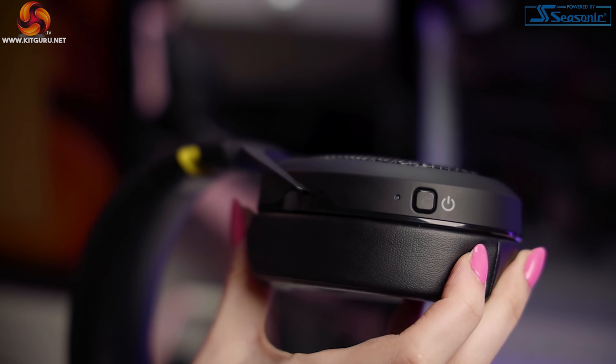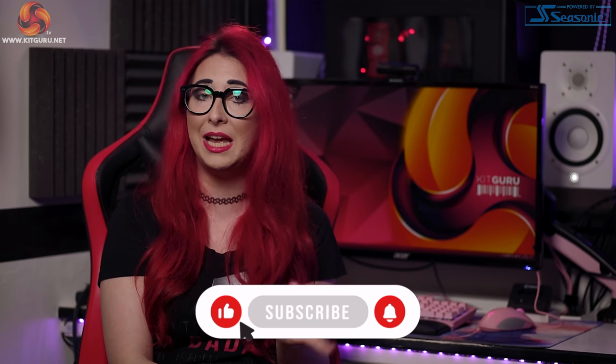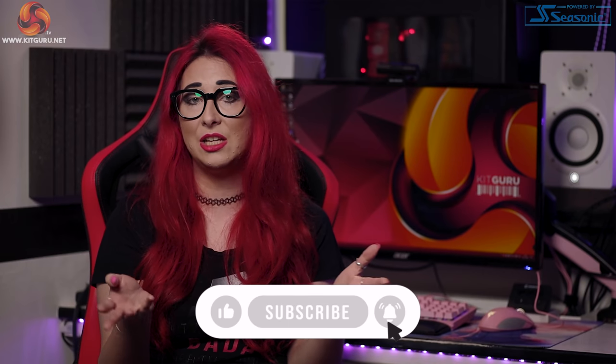I also noticed that when connected via USB-C to USB as well as Bluetooth simultaneously, it was a constant red with blue blinking every now and again. This headset is fantastic — as you can see, you can use it on all platforms: PlayStation, Xbox, PC, mobile, Switch — you name it. A real great all-rounder.